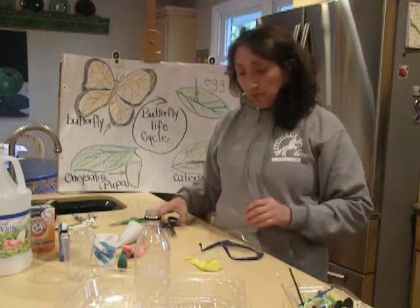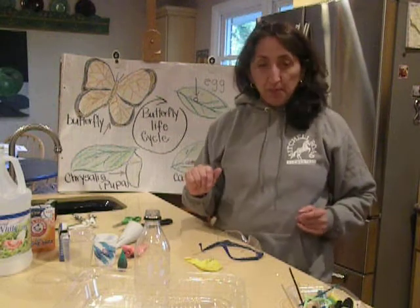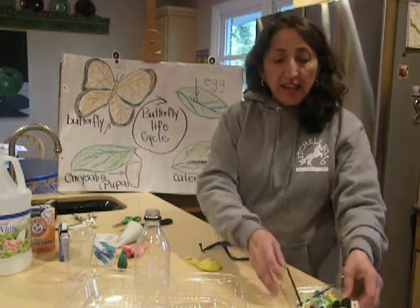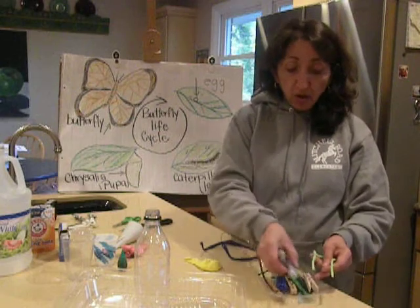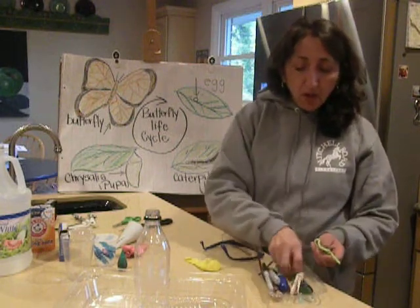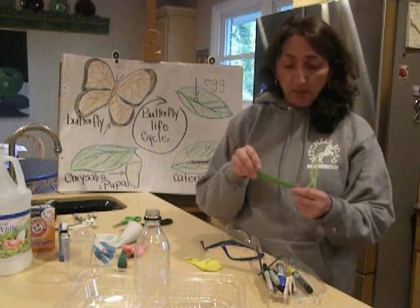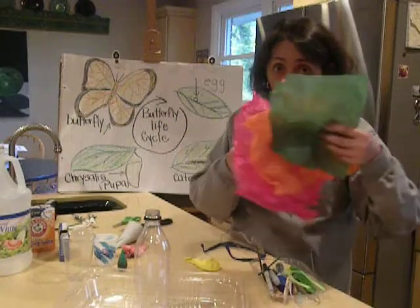You're going to need some scissors — we're just going to use them for a little bit — and you're going to need maybe pipe cleaners, a little wire, some markers, a clothespin or a popsicle stick, some beads, and some tissue paper.